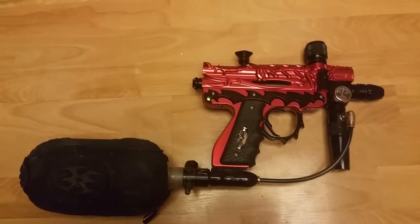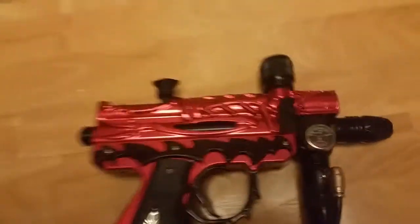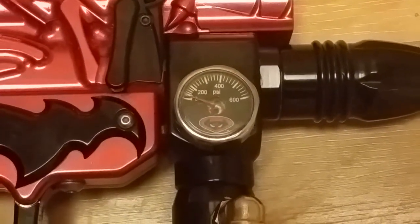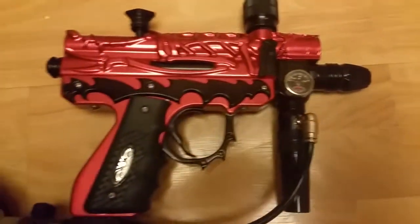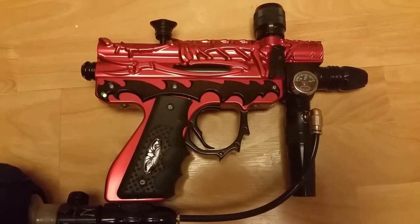The gun is aired up. I've got a 4500 PSI tank on here, and I'm not sure if this gauge should have changed, but it hasn't. I haven't changed anything with the high pressure regulator or the low pressure regulator.